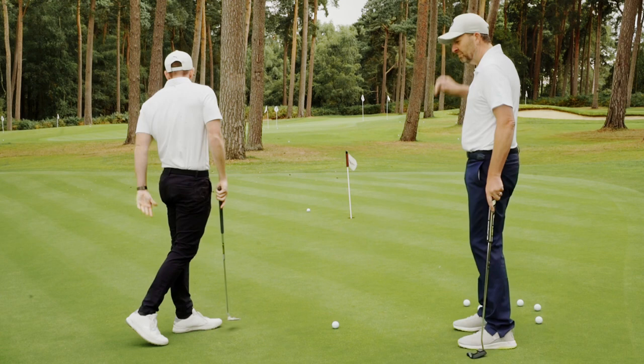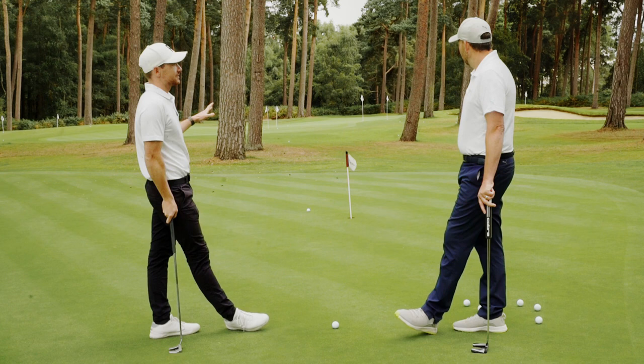My first putt missed by a fair amount. It's low side, it's long. Even if we look at the average make rate of that for a recreational golfer, it's not great, it's not impressive.